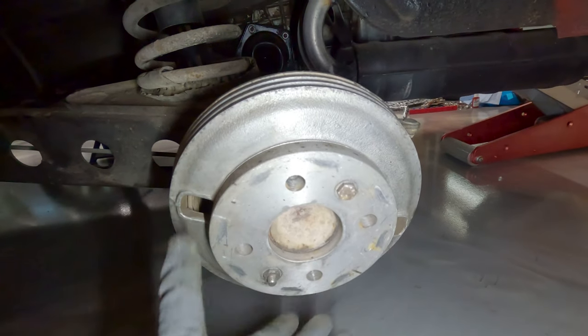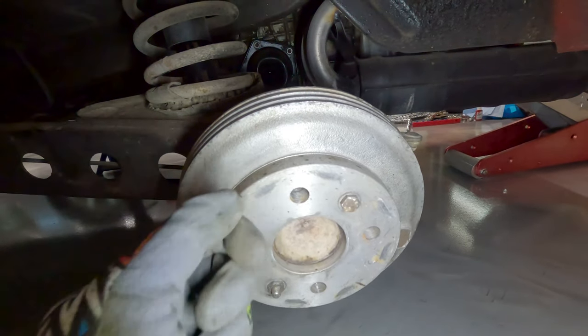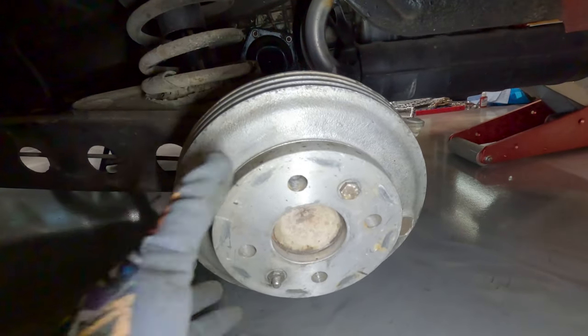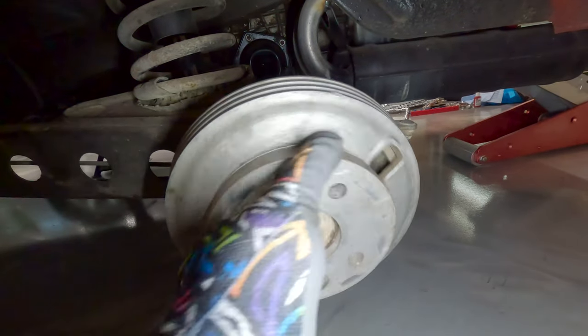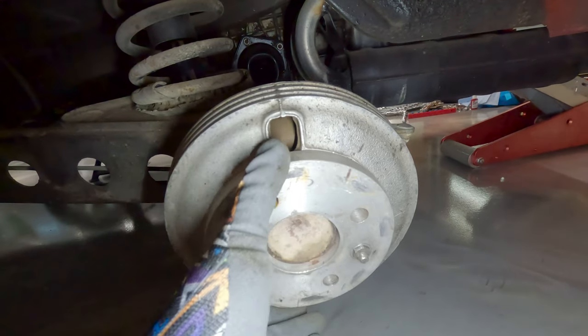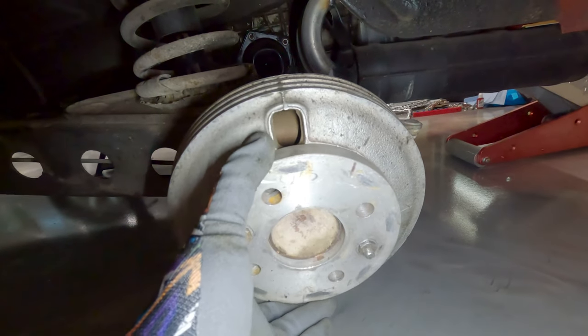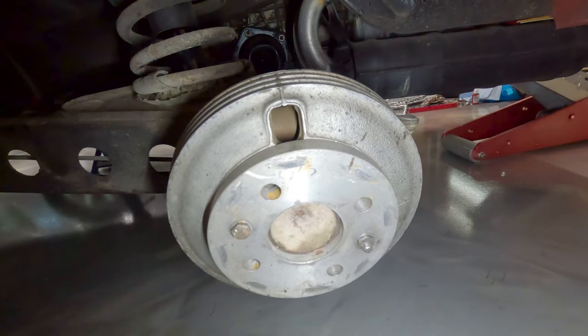I need to get these drums off because the previous mechanics were saying one of them isn't fitting right. They both seem nice and tight sitting on the car like this — they were thinking the clunky noise was coming from the brake drums, saying one was loose. But it seems tight to me, and the one on the other side too. I'm going to take them off and see if I find anything obvious.